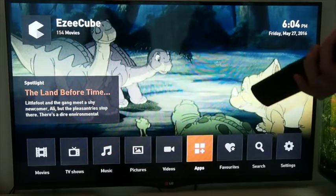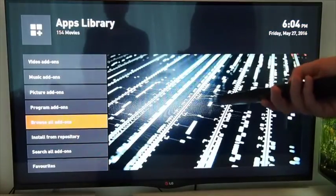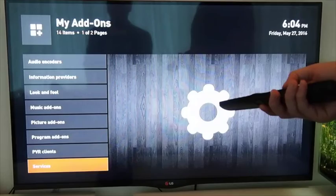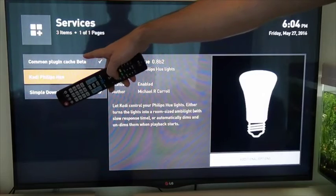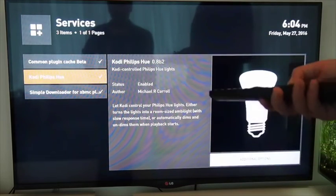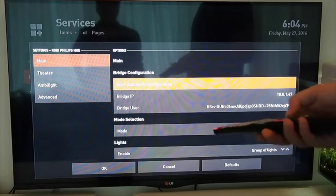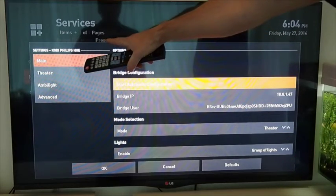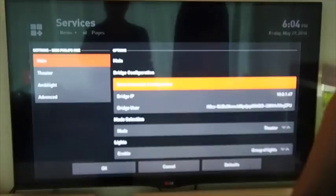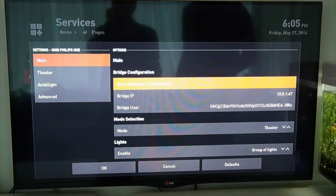Now that I've installed the new app via the EZ-Sync, I can go into it and configure it. I go to Apps, browse all add-ons, go to Services, and you can see here my Kodi Philips Hue app is already installed. I hold it down to configure, and there's an automatic configuration option. Click that and follow the instructions — it says 'Press link button on bridge.' Push that one time, and it's finished. You can see my lights flicker again.